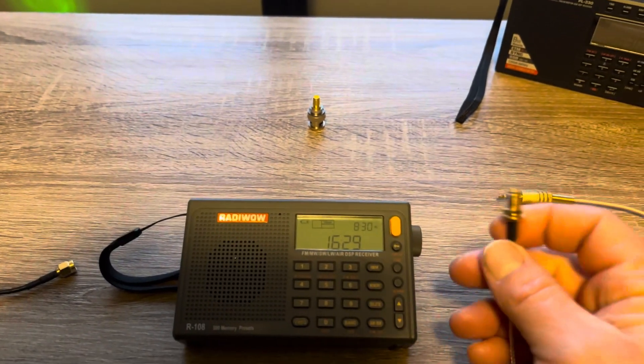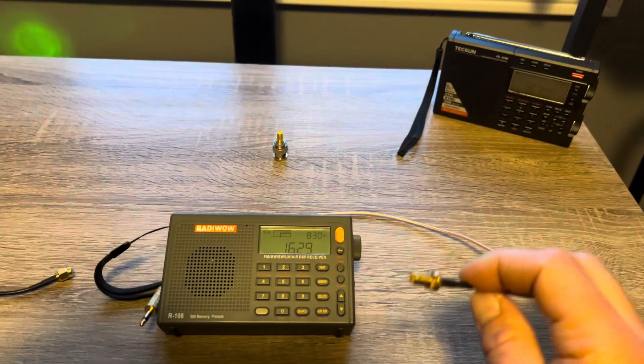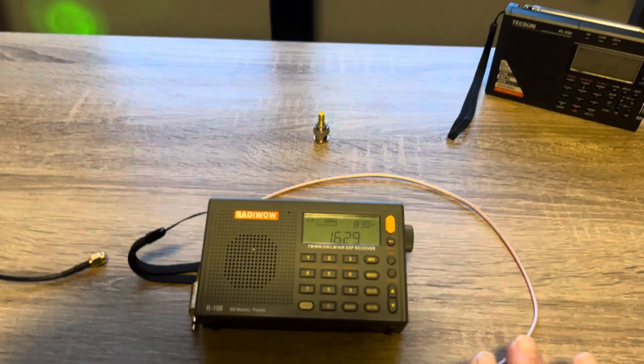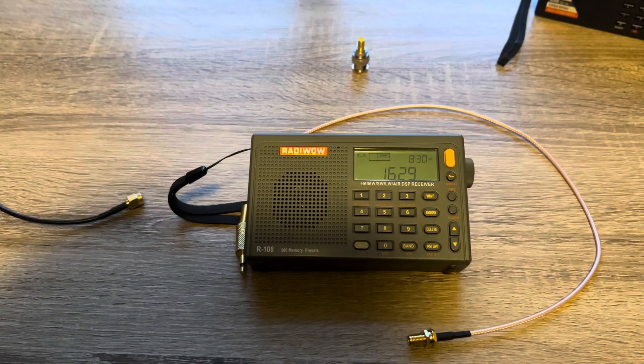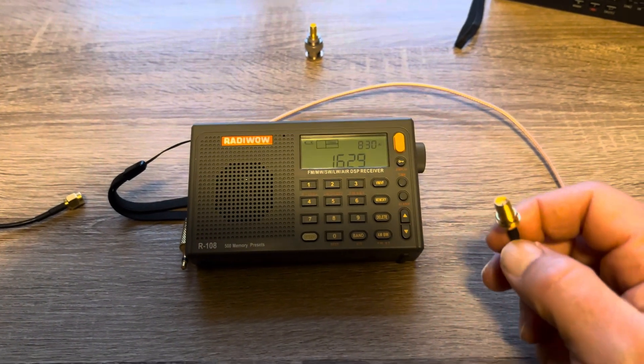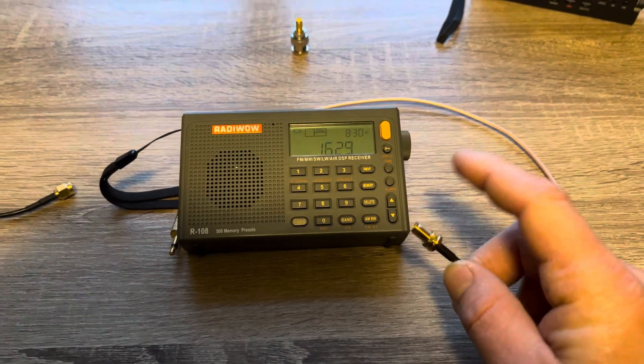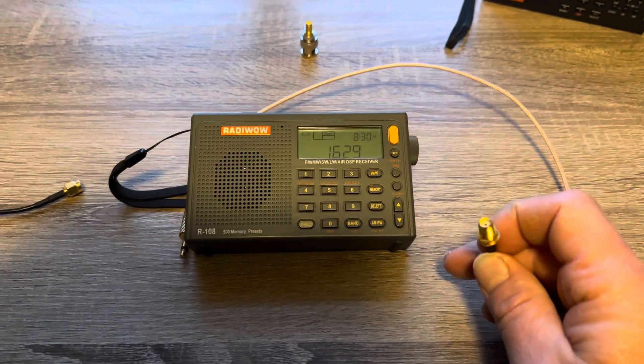One thing I want to point out is don't confuse an SMA connector with a Type-F connector. Type-F is what you'd find on the back of a TV set. It looks very similar in photographs online, but they are different — they will not work. The Type-F is much larger than the SMA.